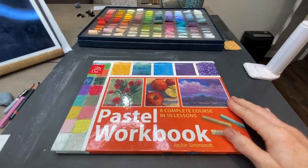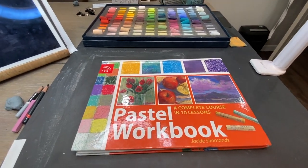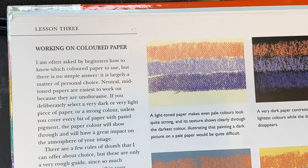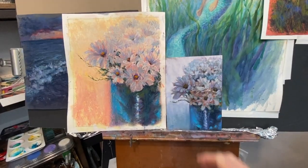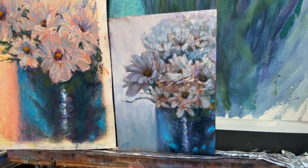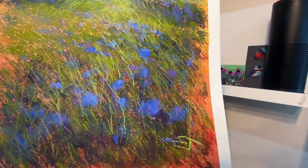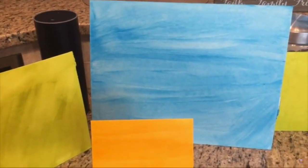This particular story time episode came from The Pastel Workbook by Jackie Simmons. I do these story times every Wednesday — they're a lot of fun. In this particular lesson, I was reading through a section on working on a colored surface. I read through the lesson and then showed some of the paintings in my studio that I've been working on, where I've been preparing a lesson using a similar reference image on two different colored surfaces.